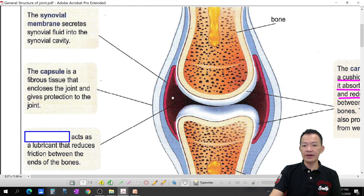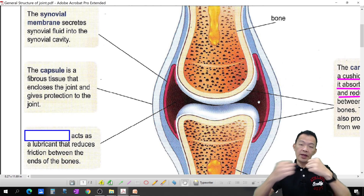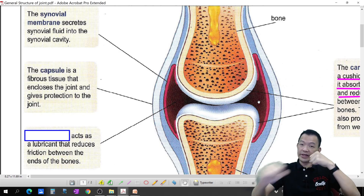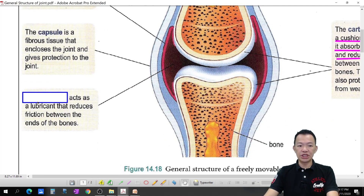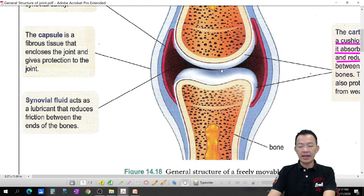The synovial fluid is placed in the space between the bones — like a lubricating oil. So we have the cartilage at the end of the bones and then the synovial fluid as lubricant in between. That's why even walking ten or twenty thousand steps a day doesn't cause pain — because of the lubricant and the cartilage protecting you. The synovial fluid acts as a lubricant that reduces friction between the ends of the bones.